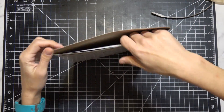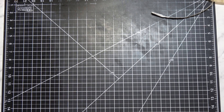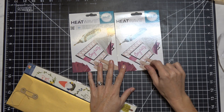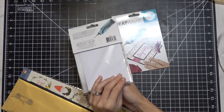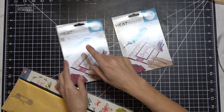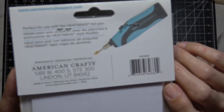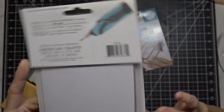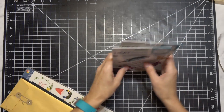Moving on - I got two of these which I did pick out. They are the We Are Memory Keepers 'heat wave' paper in hot pink. I'm going to use it in my Minc machine. There's also a heat wave foil pen - has anyone used that? Does it actually foil when you write with it? I hope it works in my Minc machine.